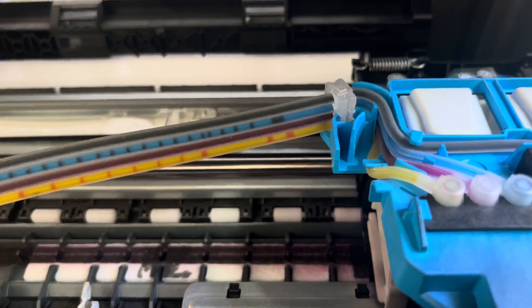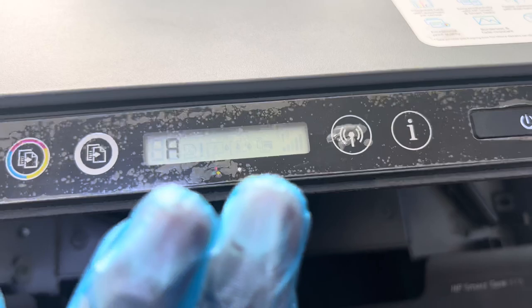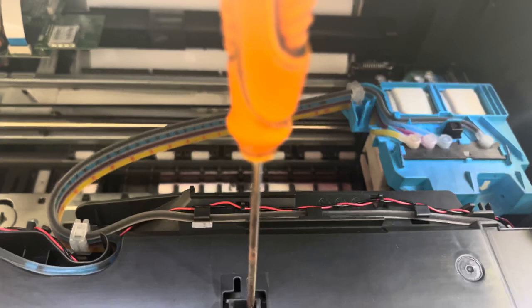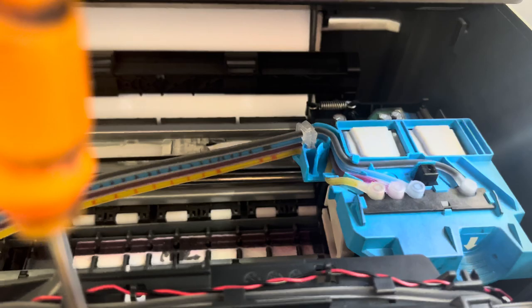Leave it until it completes the ink charge process — it will take 20 to 40 minutes. Do not interrupt, do not start any copy or print option. There is no message on the screen. Meanwhile, the print head will move from left to right two times during the process. Wait until the beep stops — it takes about 20 to 30 minutes — and you will see the ink move slowly through the pipes.